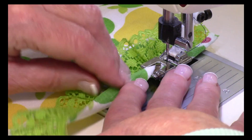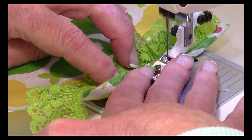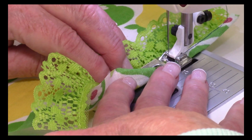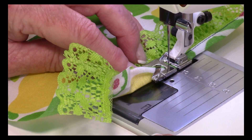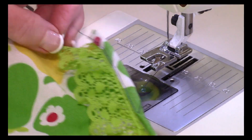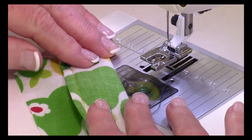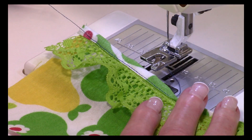Stitch that in there, take your time, and adjust it when you need to. Let me take it out so you can see what it looks like. And there you go — you have the ruffle inside your hem. It's a nice little feature you can use when doing ruffle edges like this on clothing.